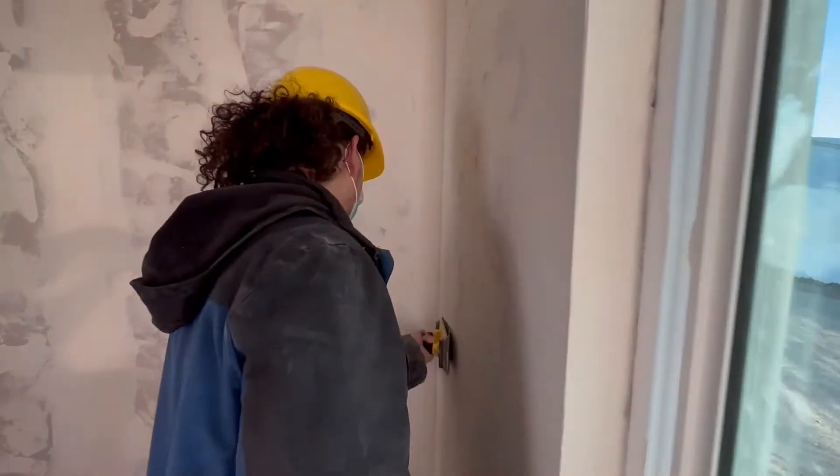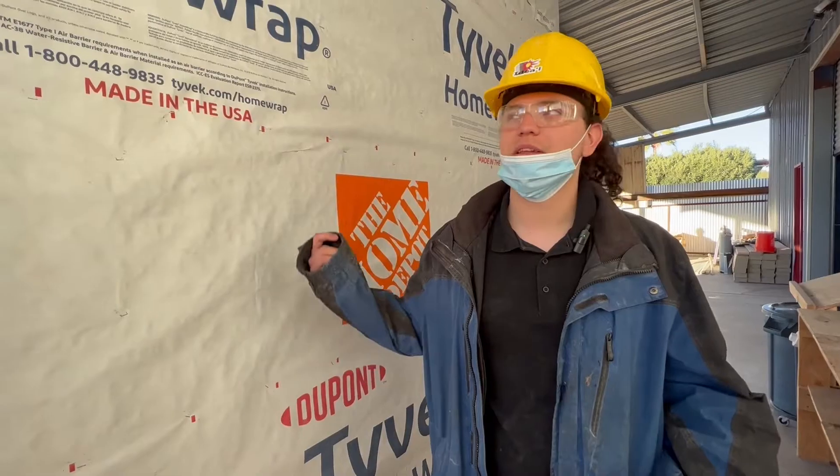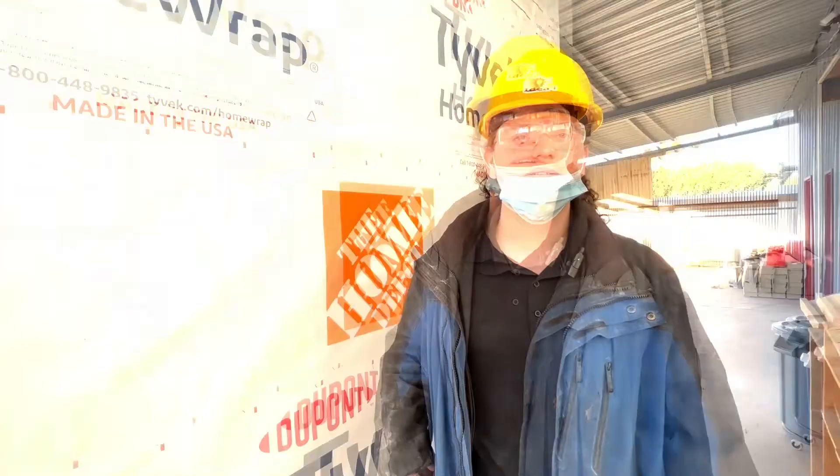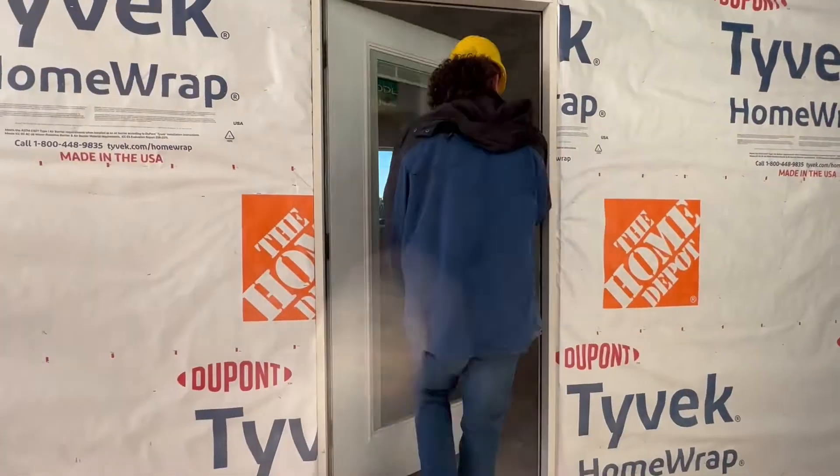Today I'm going to show you how to sand the walls and ceiling. This one's already done so we just have to ask Nelson what to do next. Come on, let's get started.